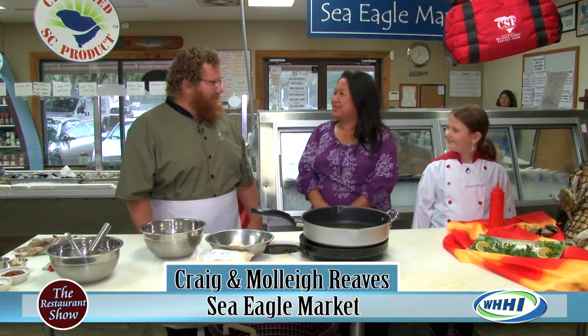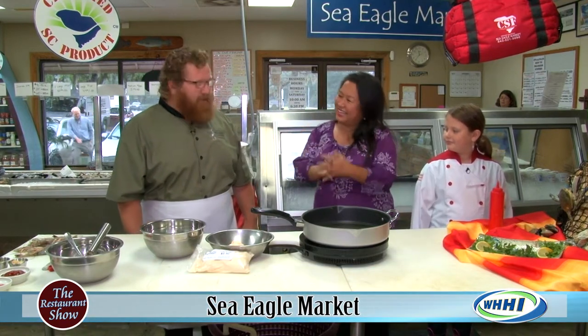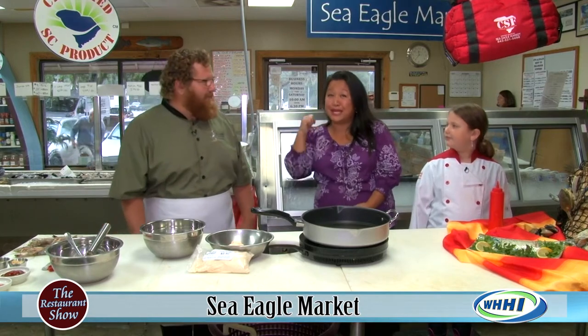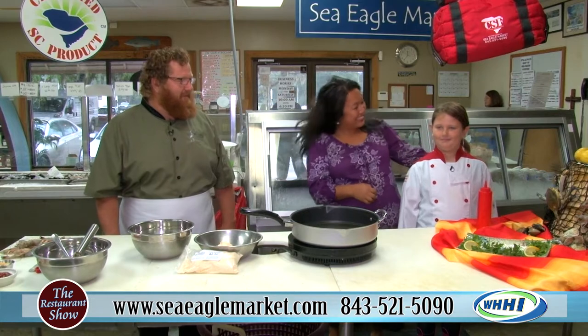I bet you've been busy with shrimp and oysters and all the things that are coming into season. Crabs are running good as well. I love it — I'm definitely going to be taking some home before we leave. And we have Mrs. Molly here. Nice to see you again.